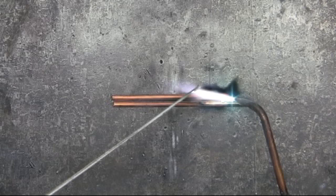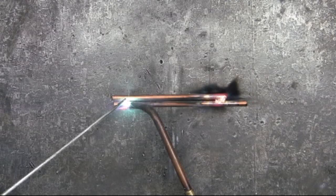The first time this happened to me, I thought I was doing something wrong. So let me show you how you can determine whether you have a bad brazing rod.